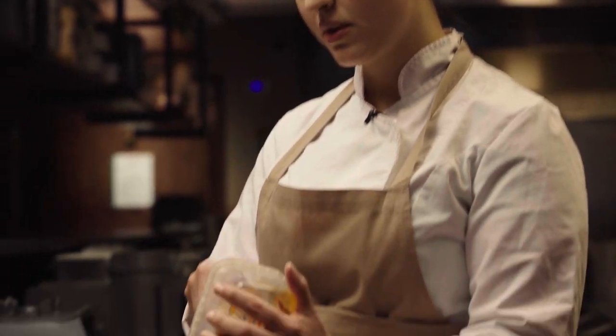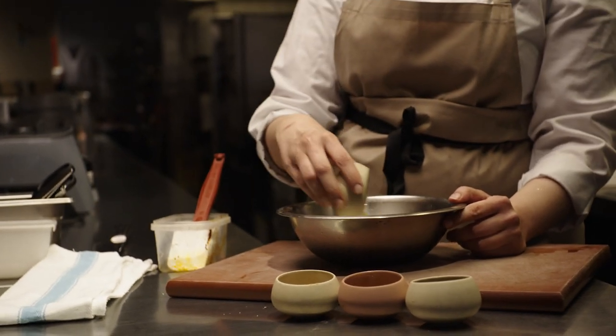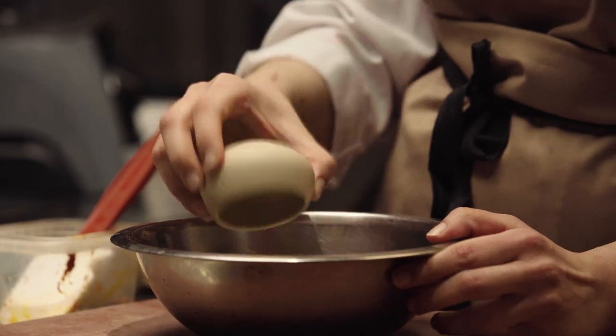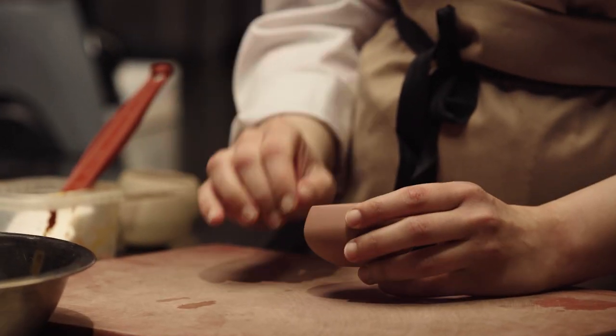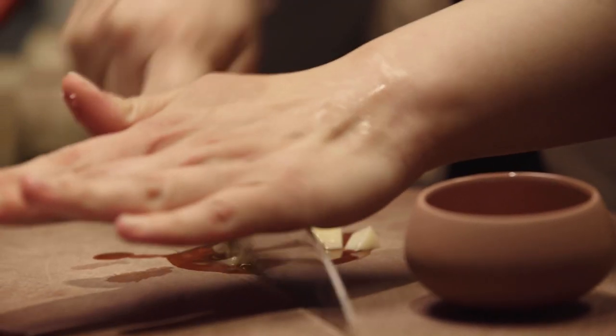While your lamb is resting, you can start working on your lamb marinade. We have some tomato paste here, coriander seeds that are freshly ground to retain their natural oils, ginger powder, dried mint, and two cloves of garlic that you need to roughly chop. After that, your marinade is ready.